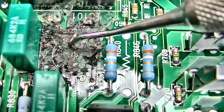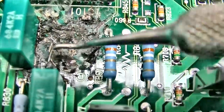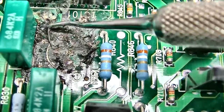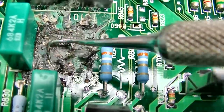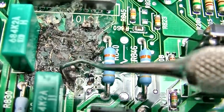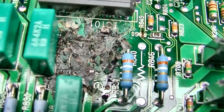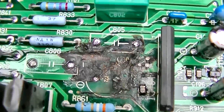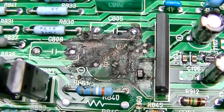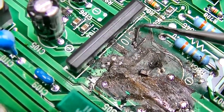The electrolyte actually becomes conductive and shorts the traces together. I'm going to work on this a bit — I might need to lift these capacitors off and clean underneath them. I took the other two capacitors off. Now it's just about cleaning and inspecting the traces. This one doesn't look all that bad.